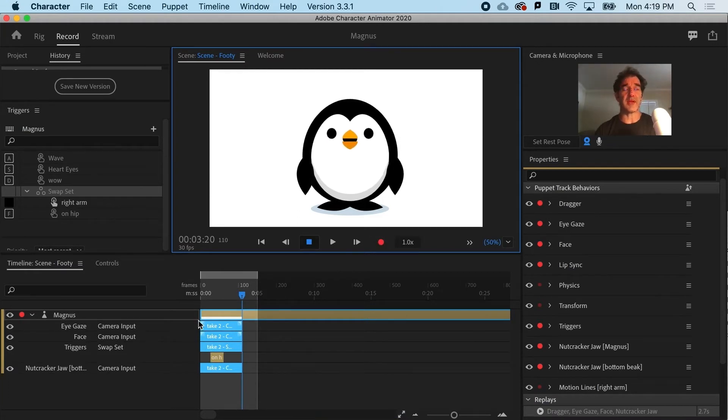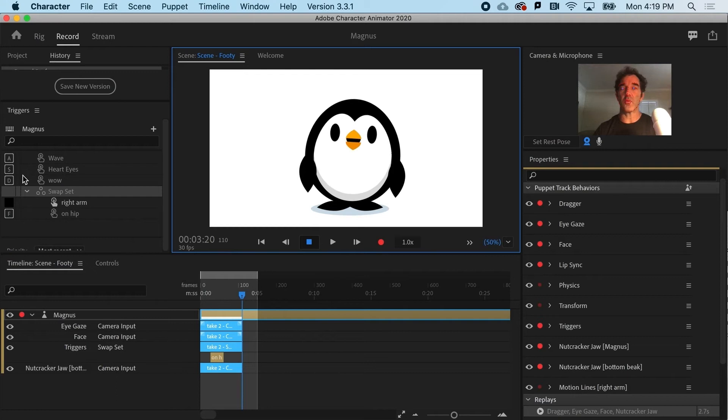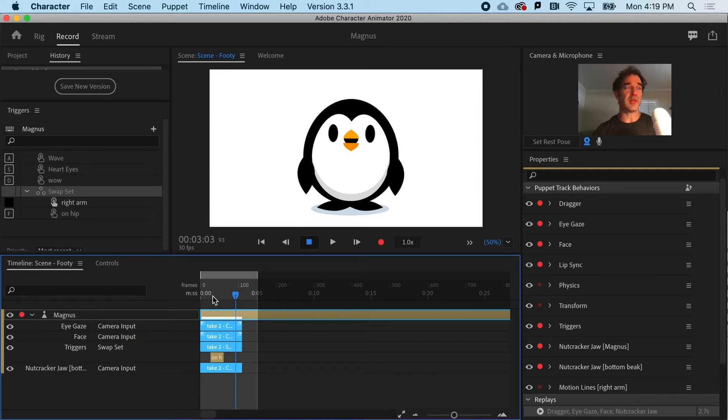So I got a nice little countdown there, and you can see that I've got my eye gaze input, the face which is the head tilting, the trigger which is this guy here - the F that I clicked - and the nutcracker jaw, which is a behavior that's built into this puppet. And if I play it again, you can see that the timing was a little bit goofy, so we're going to talk more about editing later.